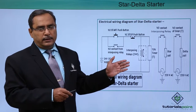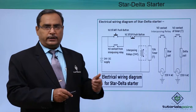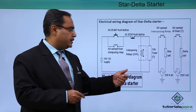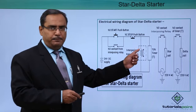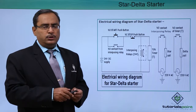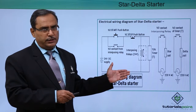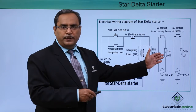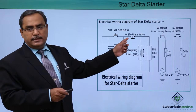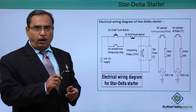When we press the start push button, the star coil will get started. After a stipulated amount of time — which we set in the parameters of the ON delay timer — the delta coil will be initiated and switched on. We do not want maximum current at the very first instant of circuit initiation, so first the star coil is initiated, then after certain time the delta coil is initiated. When we press the NC stop push button, both coils will get off at the same time.